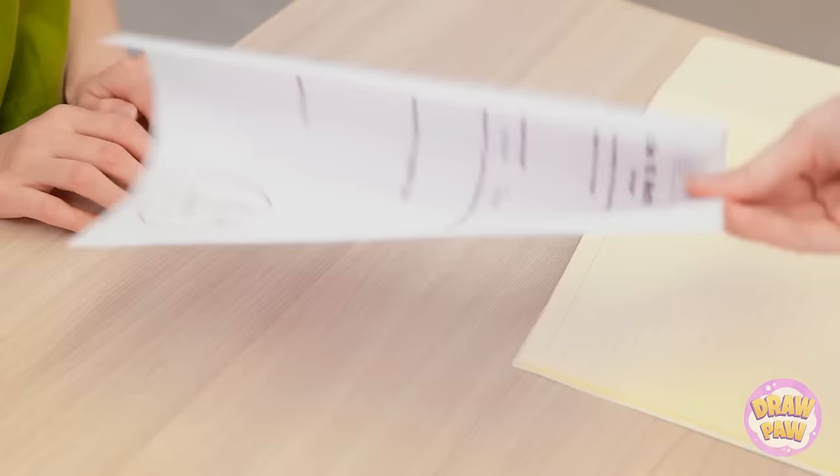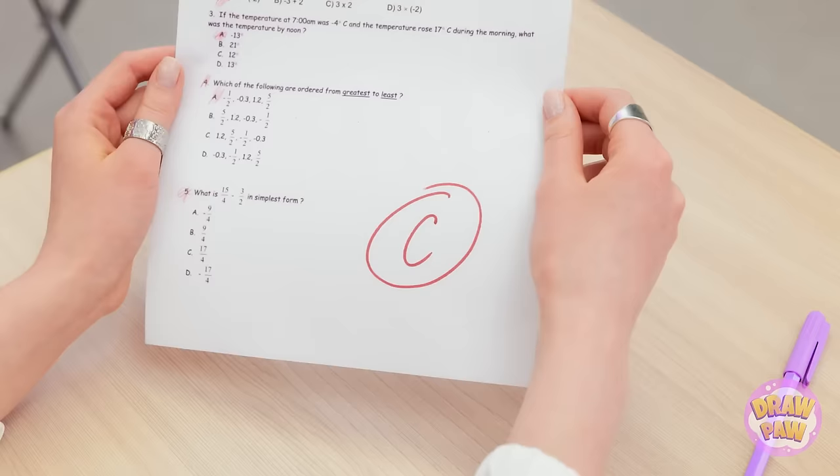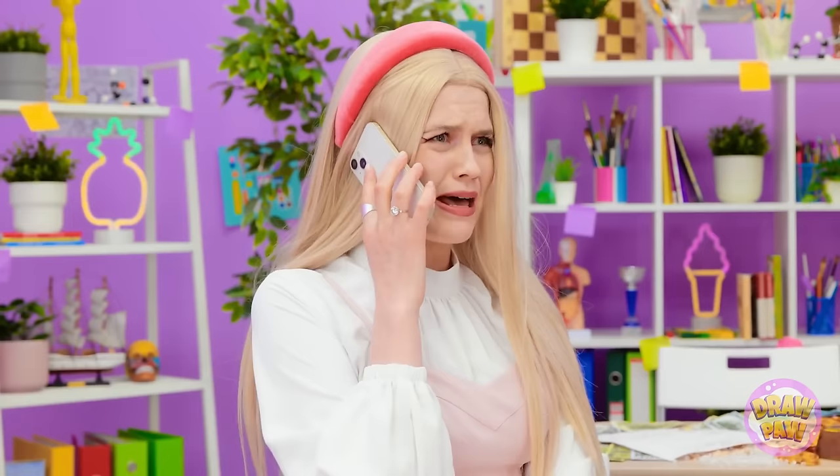I've graded your papers! I'm impressed, Essie! An A plus! Yes! Thanks! How? What am I paying you for? This is so annoying! Daddy, I need a new nerd! I need to put these in my locker — I really should get a lock.